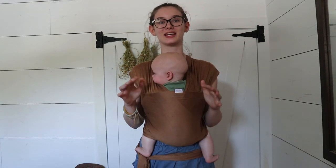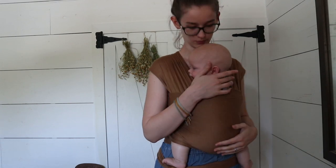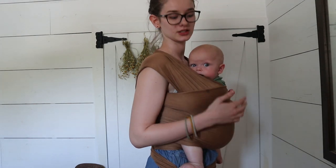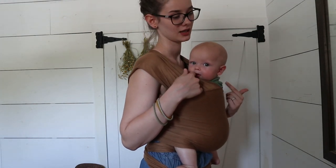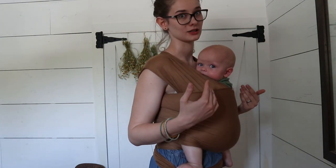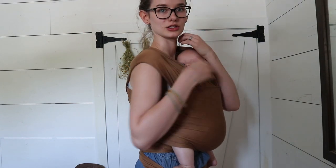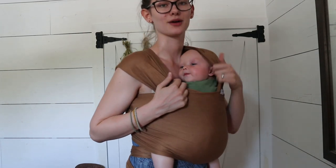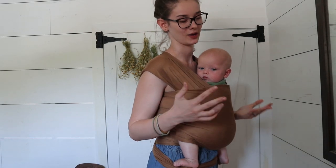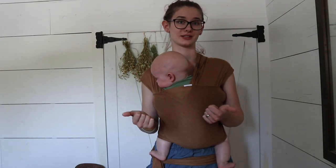Now that we have our baby in the wrap, we just want to keep in mind a few safety things. You want them close enough to kiss — he is really nice and close to my face and I can easily kiss him. You also want to make sure that their airway is not obstructed. You don't want their chin down inside the wrap or their mouth and nose hidden. Once he falls asleep, I will tuck his head over into one side — you can still see his mouth and nose even while he's sleeping. While he's awake he does like to chew on the fabric, and that's okay since he's old enough to hold his own head up.